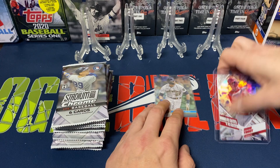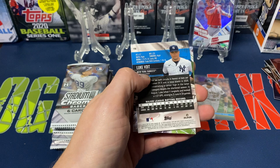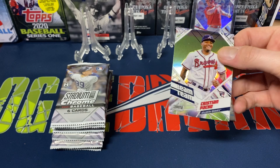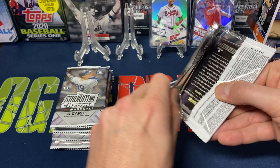Still hoping to pull two or three rookies I'm personally collecting. Next pack: Trent Grisham, Josh Fleming, Niko Goodrum, Andrew Young, Luke Voigt, and Beam Team Christian Pache — not a bad rookie card there. I'm hoping he has a bounce back season; he's more of a fielder than a bat.